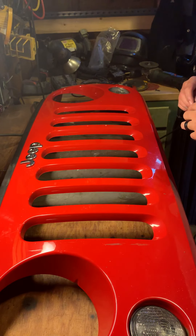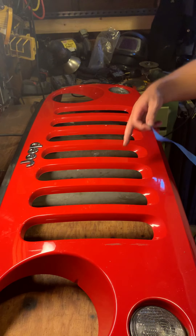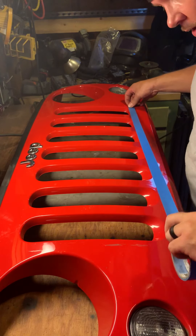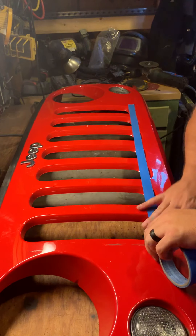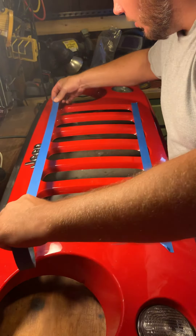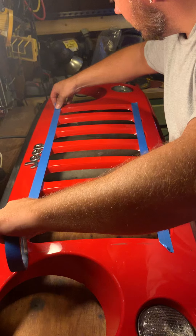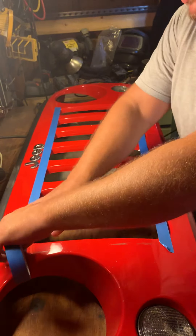Quick little video prepping this Wrangler grill for an insert, cutting the framework out. Just use a little painter's tape so you have somewhat of a straight line — it's gonna get covered anyway, but it makes me feel good. Gives you something to go by instead of just eyeballing it.